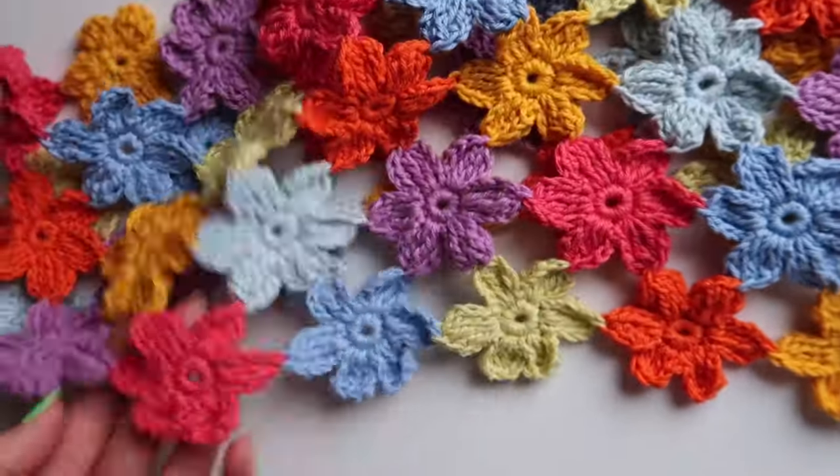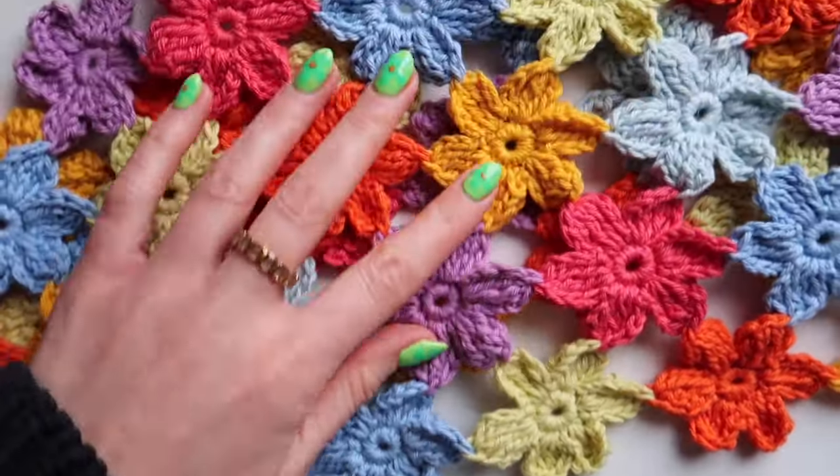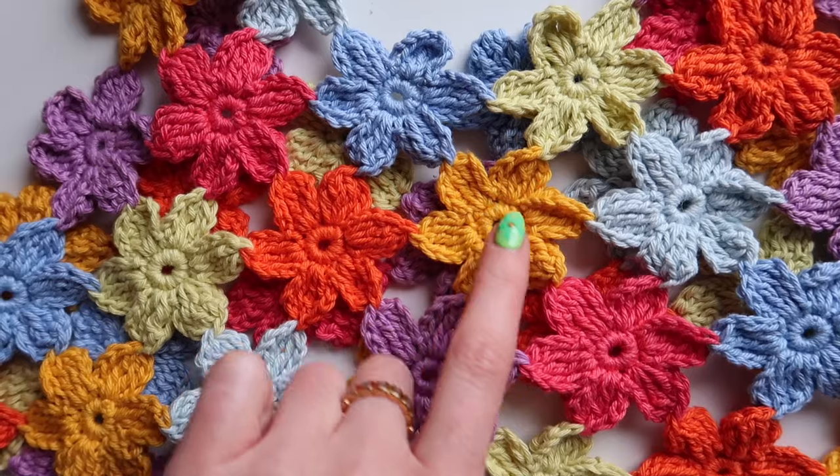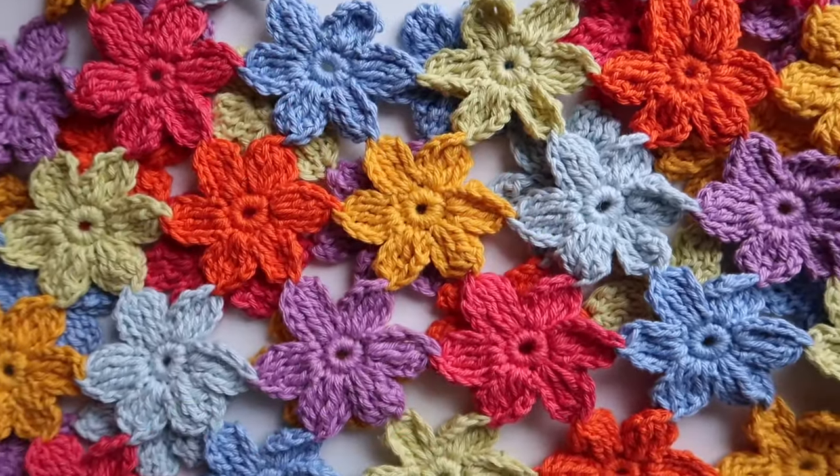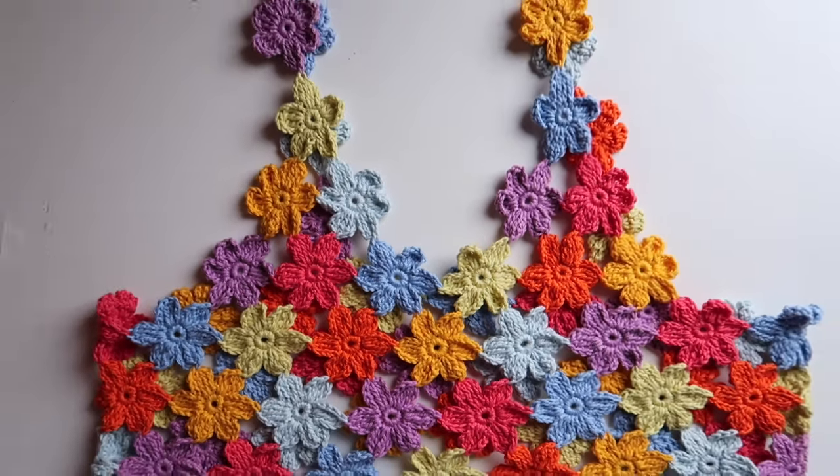You will then repeat those steps to attach the flowers, stacking them like bricks into the formation the pattern suggests for your size. The pattern shows you how to make sizes extra small to 5XL and I will link it in the description below. Thanks for watching.